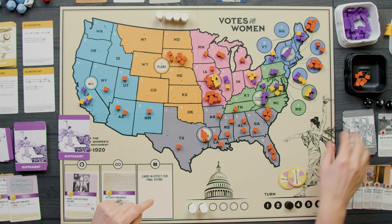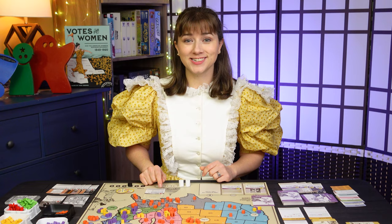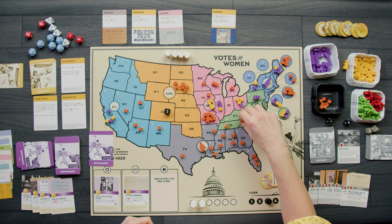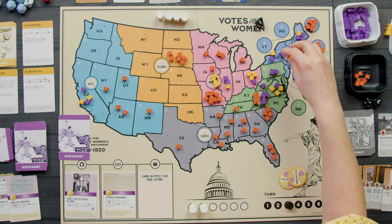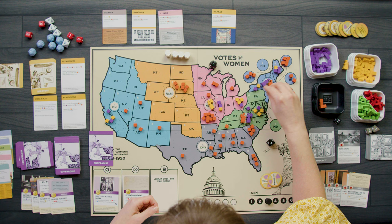The Appobot's last turn three card is White Supremacy and the Suffrage Movement — play if Southern Strategy is in effect. It's not, so I'm very happy — it would have removed all yellow cubes from the four states with the most yellow and cost me two buttons. Instead it campaigns: one campaigner goes to region five — Atlantic and Appalachia — state four, Pennsylvania, removing my two cubes there. The other goes to region six — Northeast — state two, Vermont, placing three cubes. That's the end of turn three.